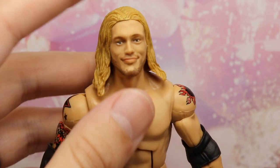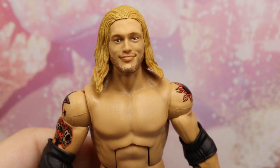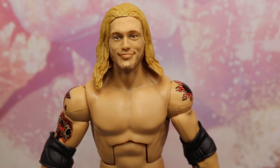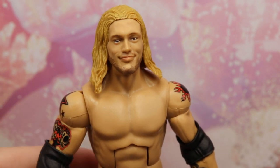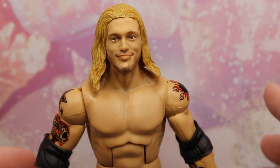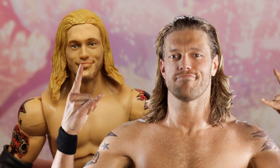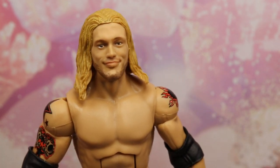Getting into Edge himself — when this figure was first shown I was pretty disappointed with the head sculpt because it's a re-release and a True FX version of the Elite 1 Edge head sculpt. But it actually looks a million times better; the sculpt does seem a little more improved. I'll compare it to the Elite 1 in the next segment. I actually am very impressed with this head sculpt — I like the smirk it's got. The hair color is his actual color but laid like it's wet, which is a little odd, but the likeness to Edge is definitely there.